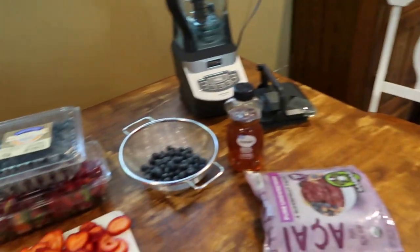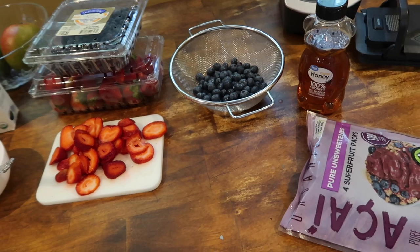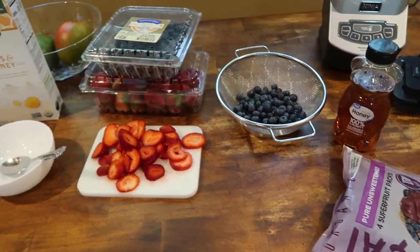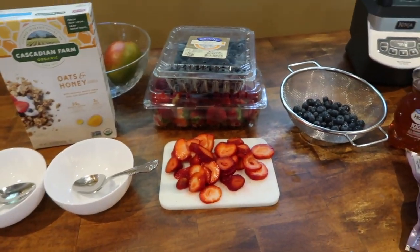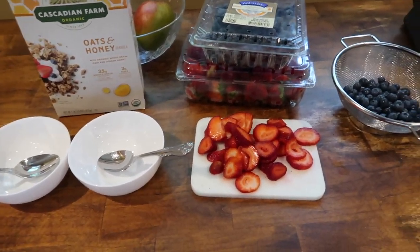Madison's eating all the blueberries! And then you can drizzle honey on top or you can also drizzle Nutella. We have peanut and tree nut allergies in this house, so since I'm making it for myself and Madison, I'm not going to use the Nutella today.